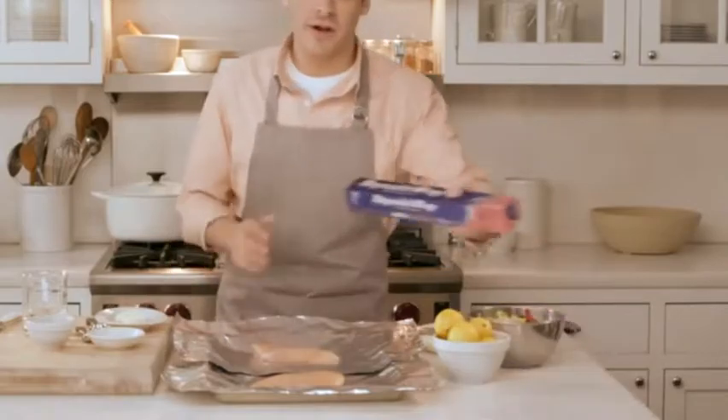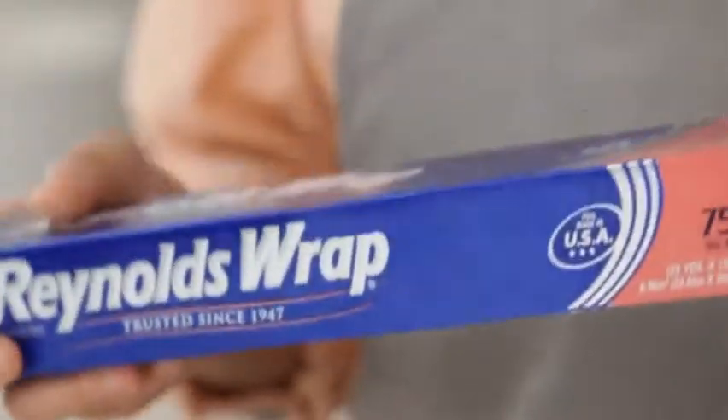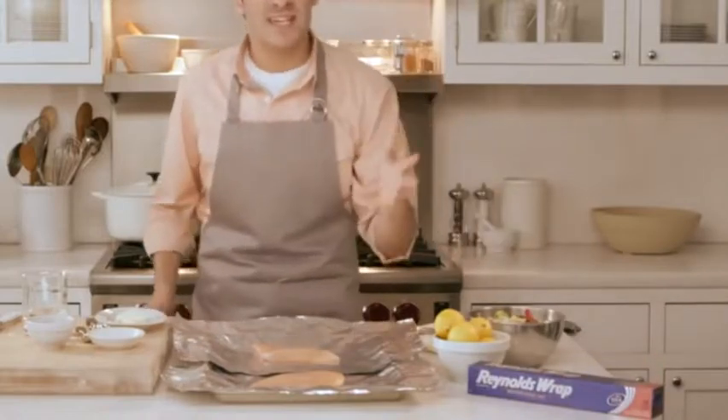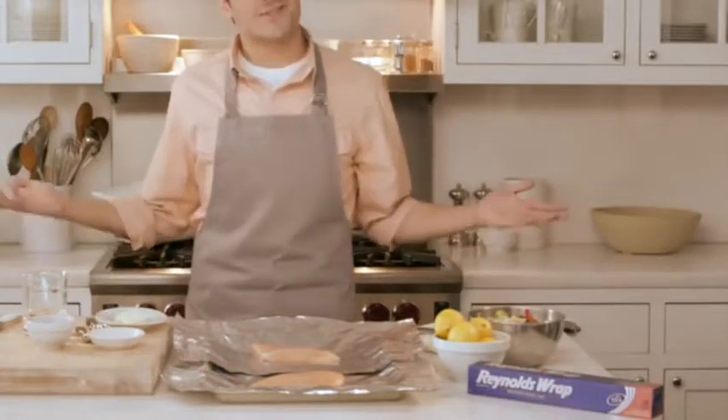Get out your Reynolds Wrap aluminum foil. It's one of those indispensable tools in the kitchen. Cook in foil and you can ensure that your food stays moist and tastes delicious. It also makes for easy cleanup.